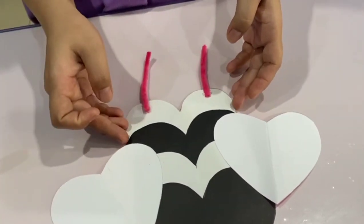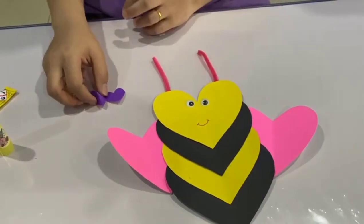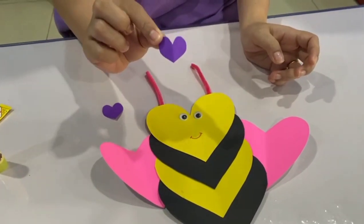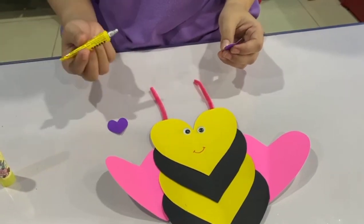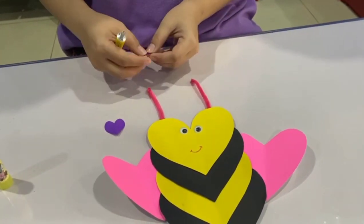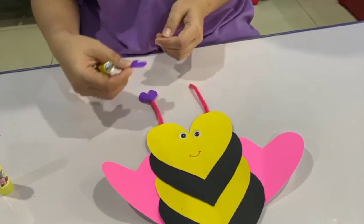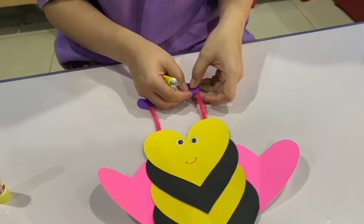Now let's flip it again. The last step — get your small heart shape, let's apply some glue, and stick the small heart shape. And the other one on the right side, stick it on the top.